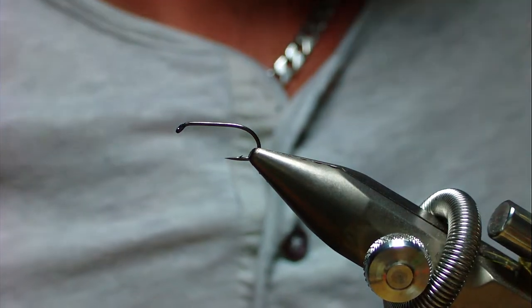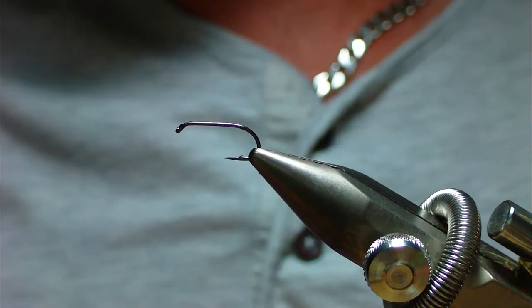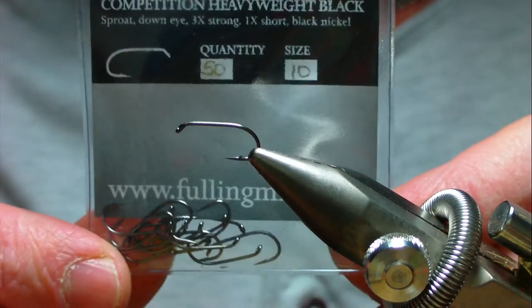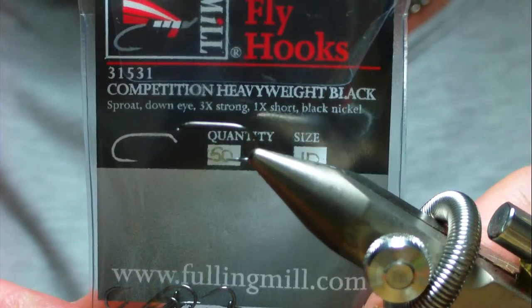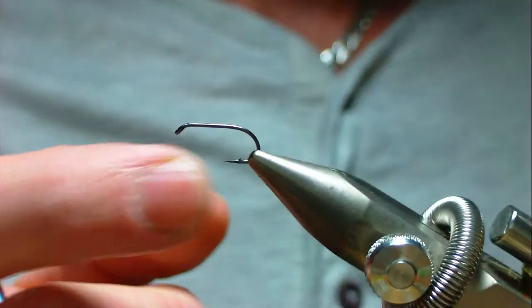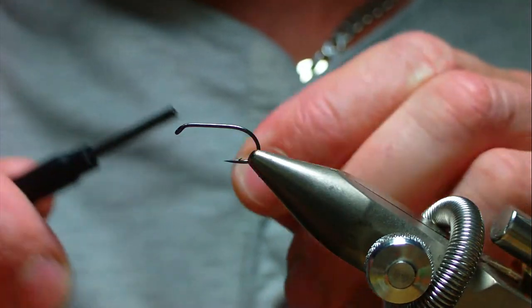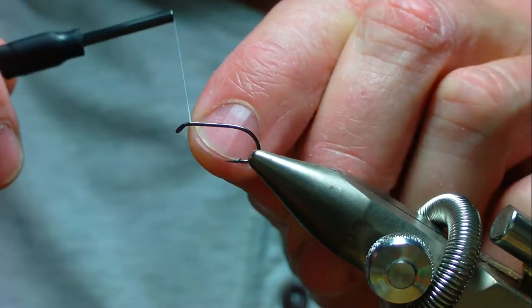In this video I'm going to show you how to tie a goat's toe variant - Wilkinson's goat's toe. I'm going to use a full and mill hook, competition heavyweight in black nickel, size 10. It's a nice strong hook and I like the black nickel finish, so I'm just going to start the thread.